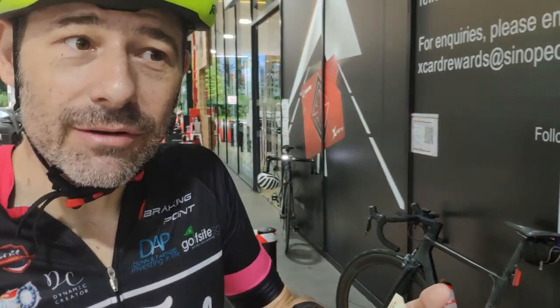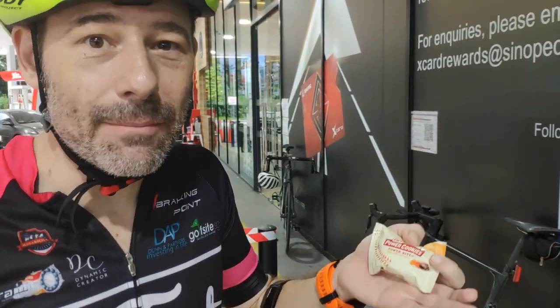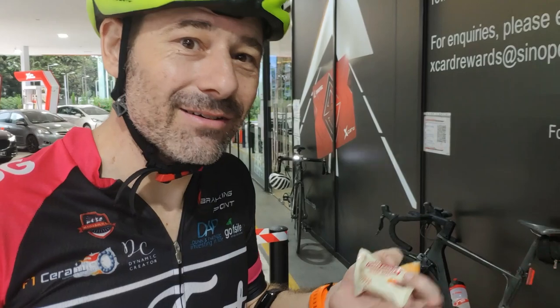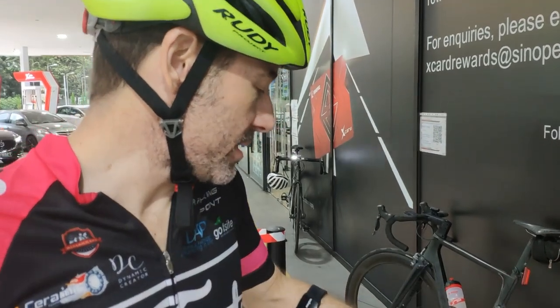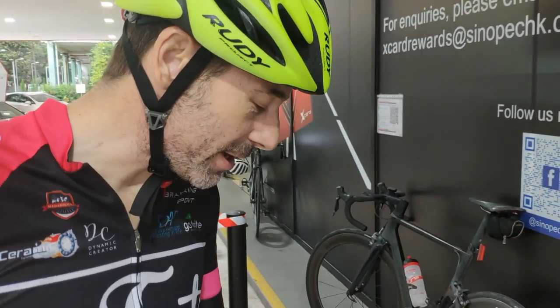These M&Ms are the best. Do they have a cranberry flavor? Because that would have been perfect — cranberries and turkey, right? But this is Apri-choc attack. I'll be trying it out in a minute.